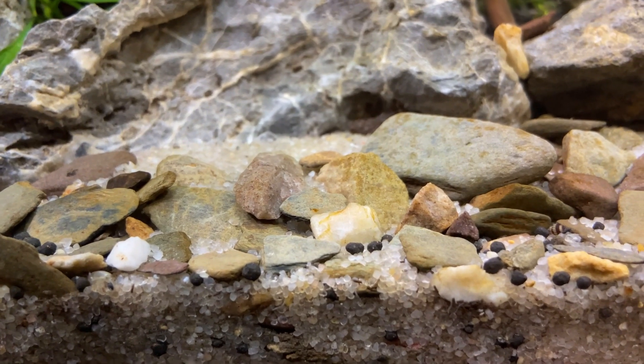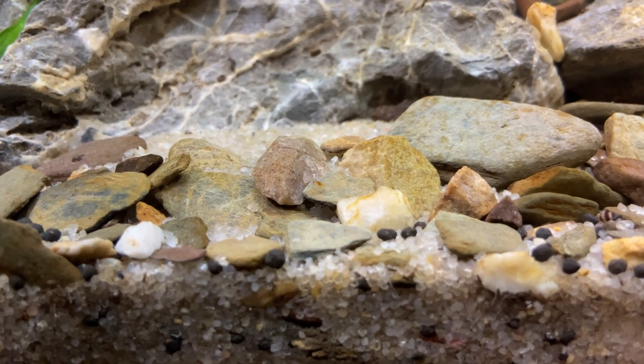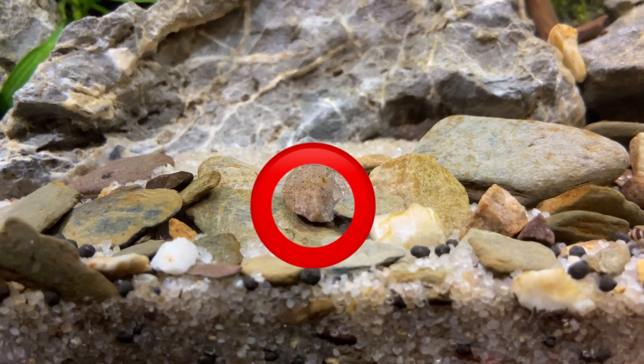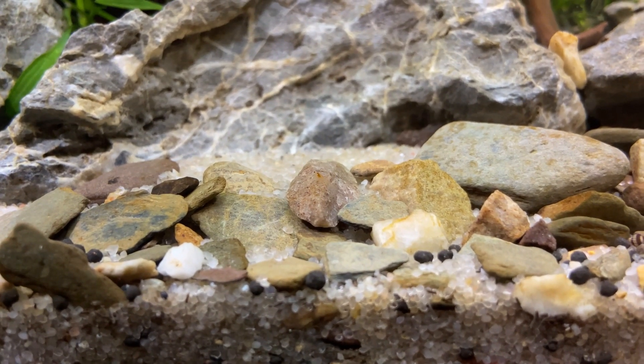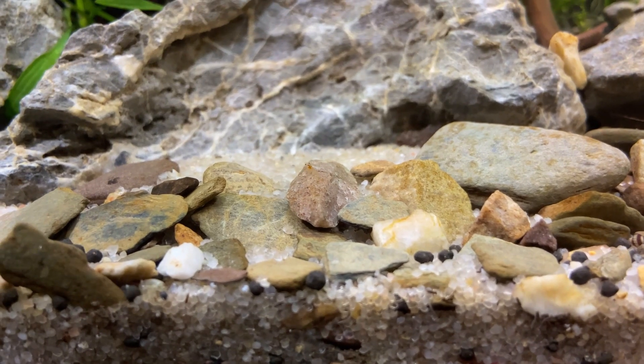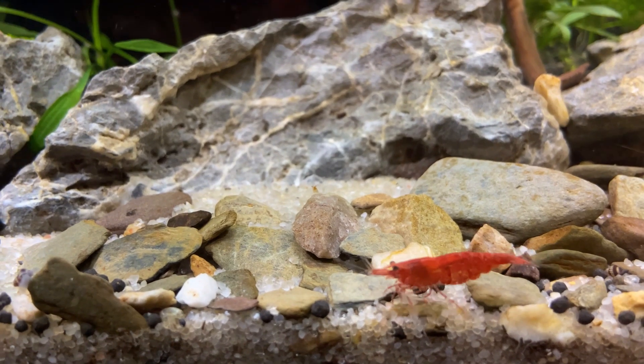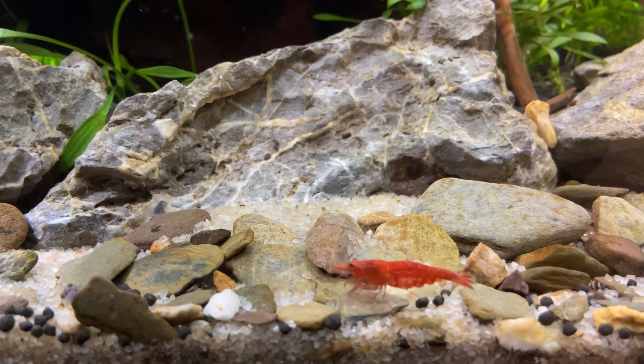And the more exciting news — if you can see it in the middle of the screen, I'll highlight it in a second for you — there we go, we've got our first baby cherry shrimp. I'm really happy about this news. It means that the parameters are doing well and the shrimp must be happy. I've counted around about 10 so far, so really chuffed to bits with that.